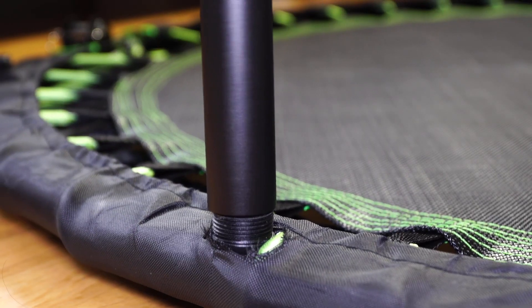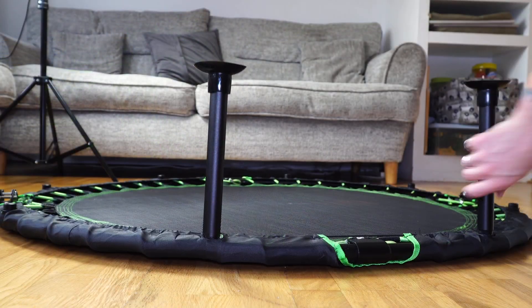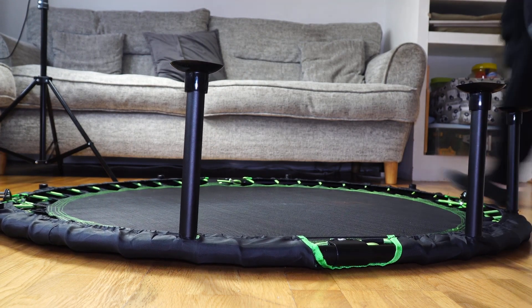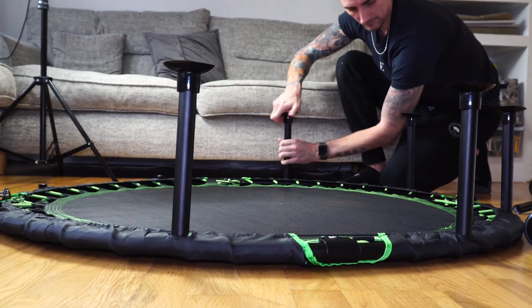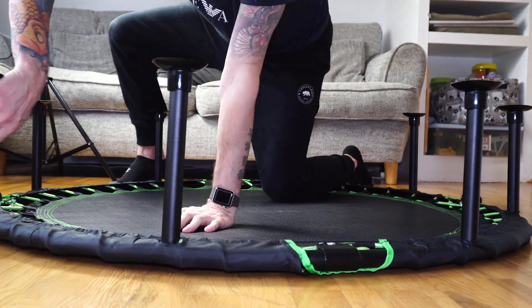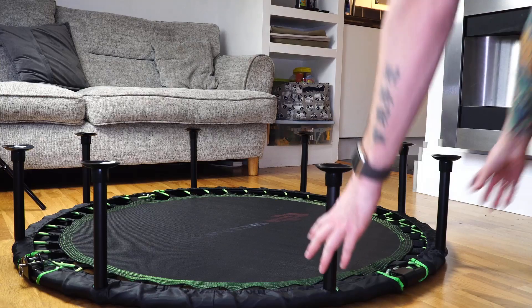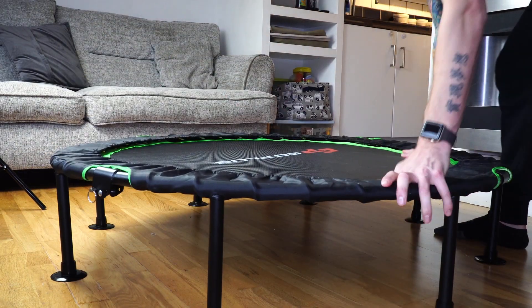Now we just add our eight legs — we can simply screw them in by hand. Keep screwing till it goes tight and do the same for all eight. The trampoline frame is lightweight so I'm able to just lift it up and flip it over, allowing the foot pads to suction to the floor.